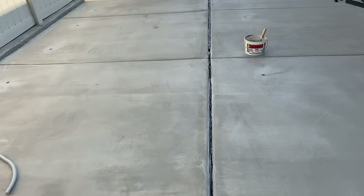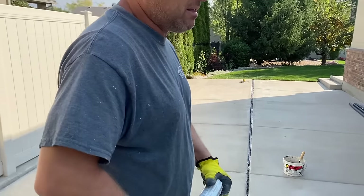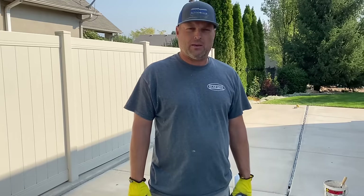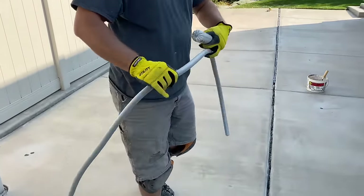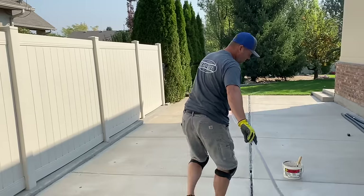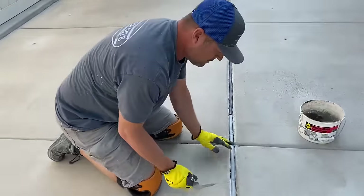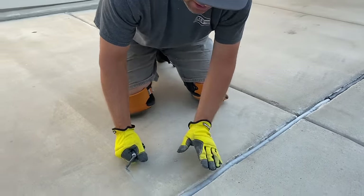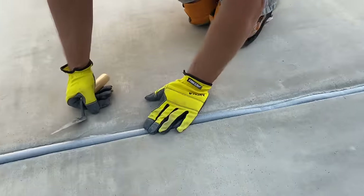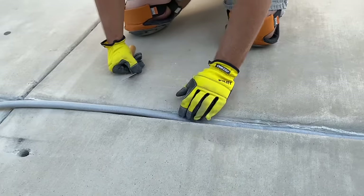This particular job has a big wide control joint that has opened up anywhere from two and a half inches down to an inch, and we're going to be sealing that. One of the main things you need to do is install some sort of backer rod or foam in there to give support to the caulk. We have some three-quarter inch backer rod, the soft type. We just lay it in to give us about a quarter to a half inch below the surface of the concrete.